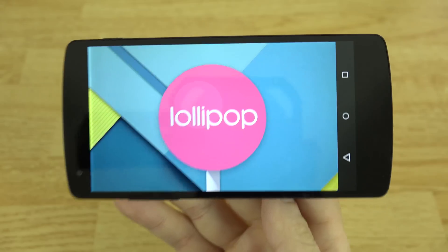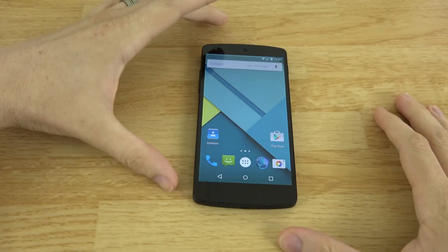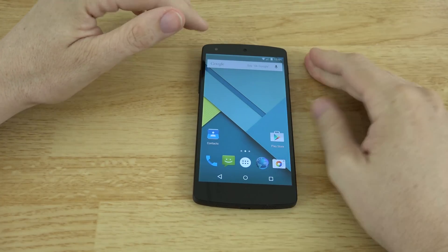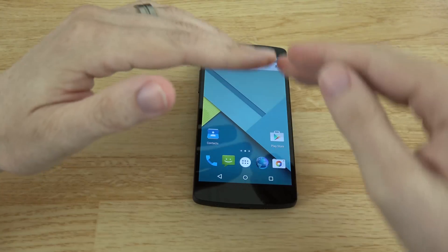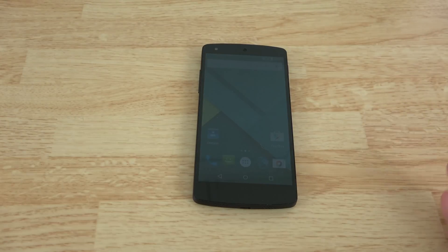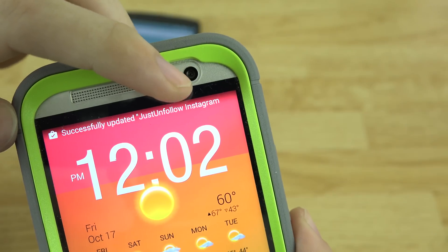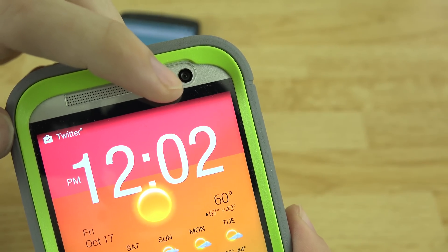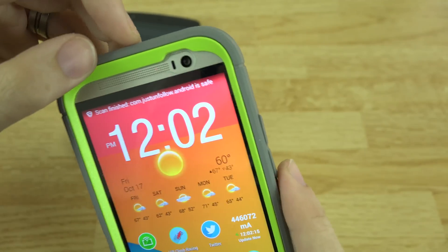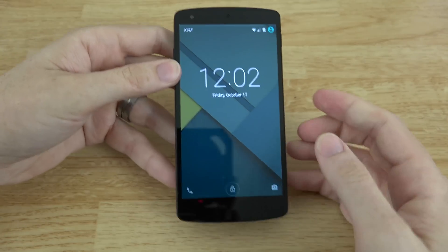Let's get a close-up of that Lollipop Easter egg one more time. That about wraps it up — Android 5.0 Lollipop is available for the Nexus 5 and Nexus 7 right now. You can download it and I'll link to my video in the description on how to flash it to your Nexus 5 or Nexus 7 — we flashed it to both, so it's all the same process, just download the latest build. Now that the HTC One M8 has started up, you can see the individual signal level indicators — one, two, three — so three out of four filled up.